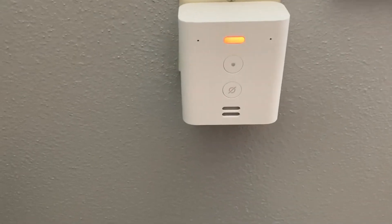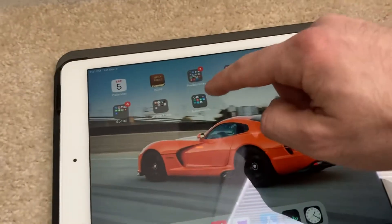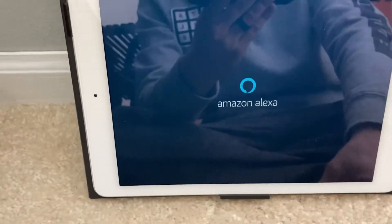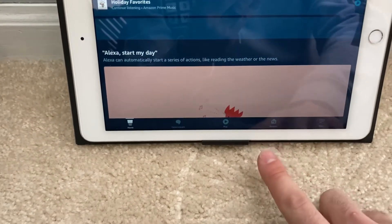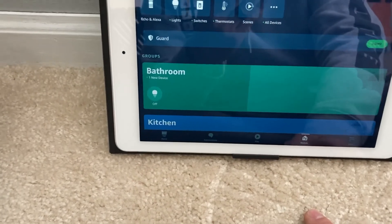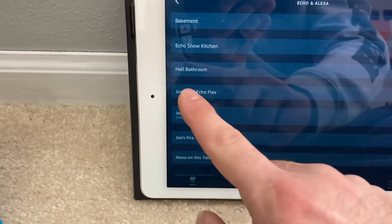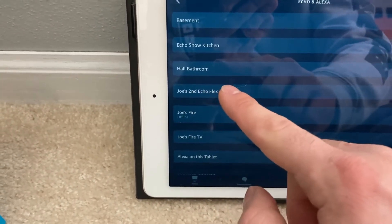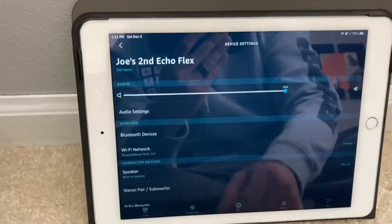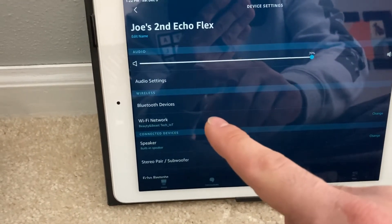Alright, it's up and blinking orange. Coming down here to the tablet and going into the Alexa app — your echo is ready. Going down to devices, it looks like it connected automatically. Going to my echo devices, I'm going to go ahead and select it. At this point it's called Joe's Second Echo Flex because I did purchase two of these. Selecting it gives me the name so I can rename it, the volume — default set at 70% — and tells me what Wi-Fi I'm connected to.